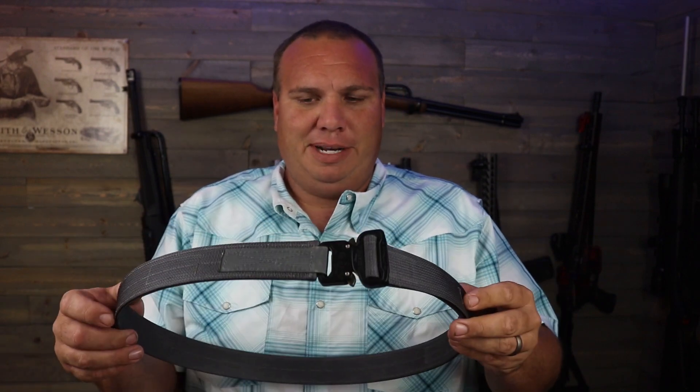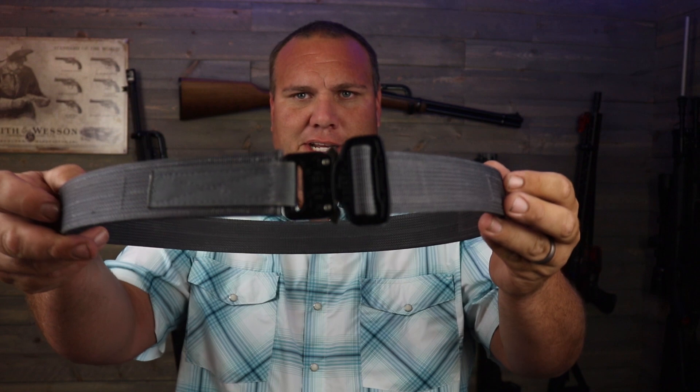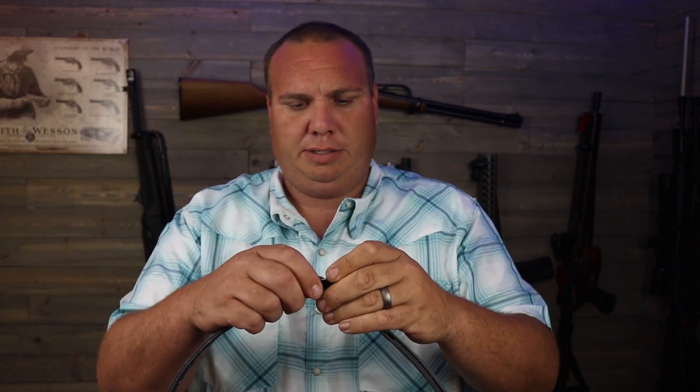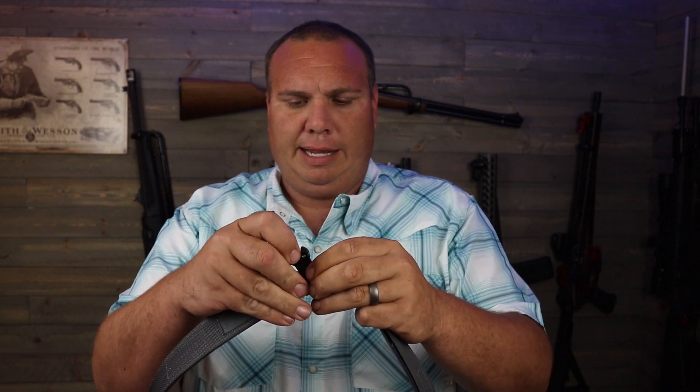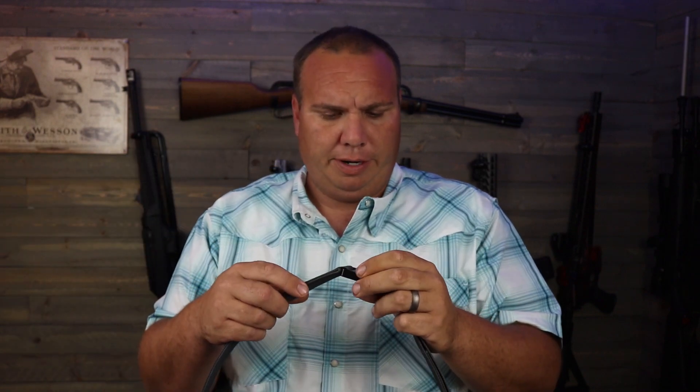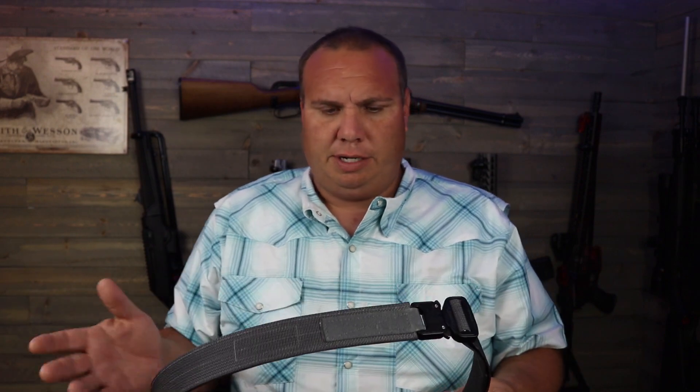This belt is their hybrid EDC belt. The Cobra Buckle on it has a female side that is rather small, and that allows it to fit right through your belt loops on your jeans, shorts, or whatever you're wearing. It'll go through some of my holsters, though not all of them. But I inside-the-waistband carry anyway with a belt like this, so that's not an issue.